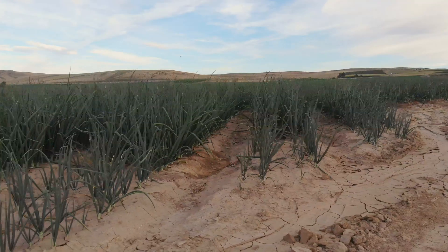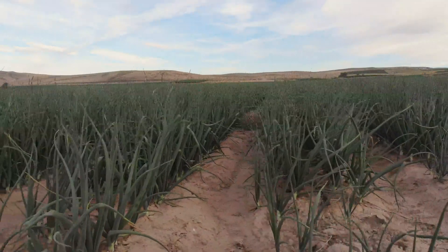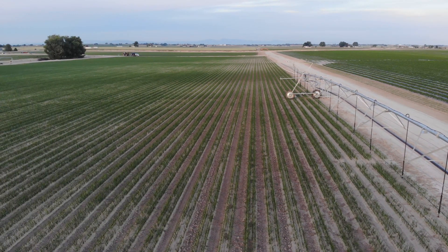After seeing these different techniques and systems that we use to irrigate our onions, you may be asking yourself: why are we doing this? Well, irrigating in a desert, less water use is very important and becoming increasingly so. But really, at the end of the day, it allows us to deliver a quality product to our customers more efficiently using less land, less water, and less fertilizer.